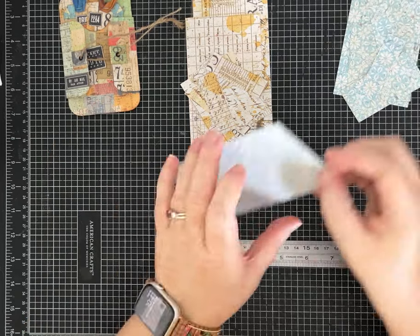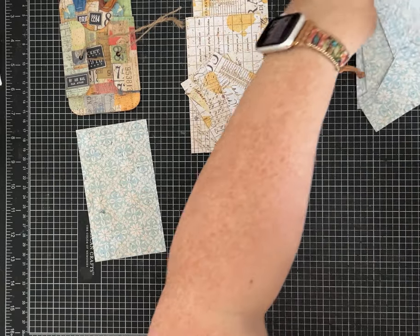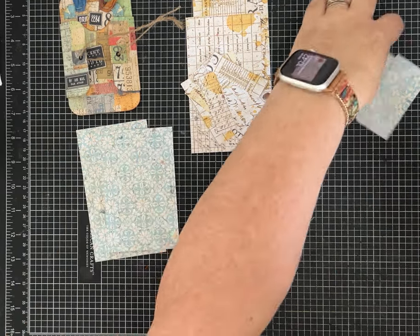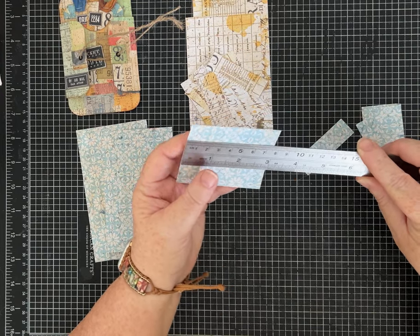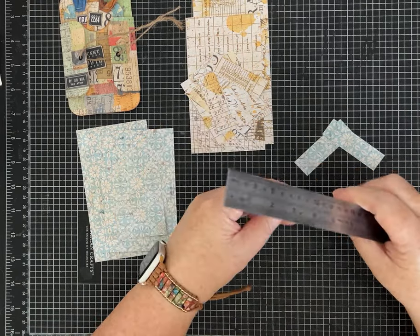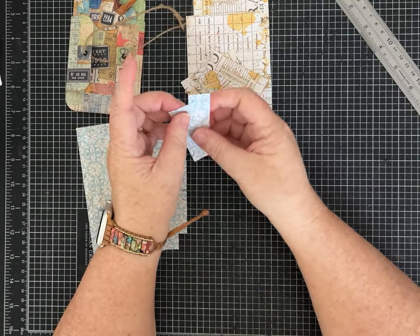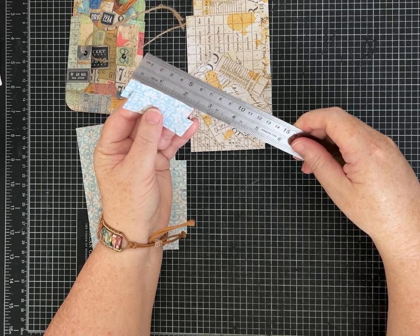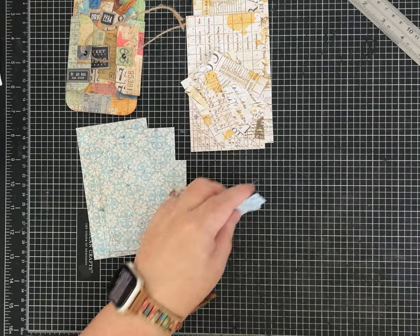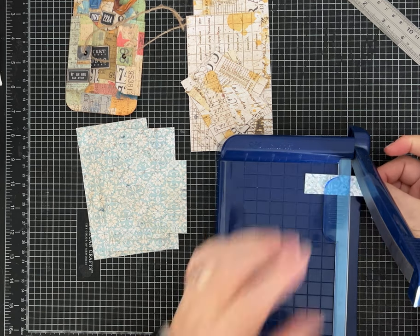When you're cutting up your paper, for this size you're going to have a piece that is three inches by five and a half. The tag itself is three inches by five. You'll also need a piece that is three inches by two and a half, and then three inches by one and a half — two of those. To make the little reinforcement pieces, those are one and a half inches by three quarters, so you need two pieces like that.